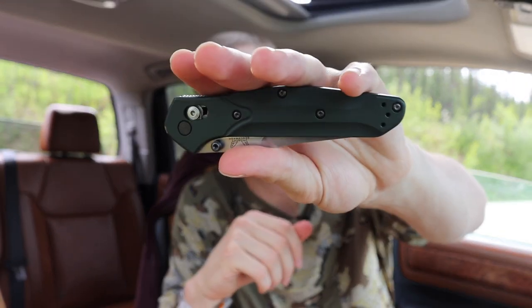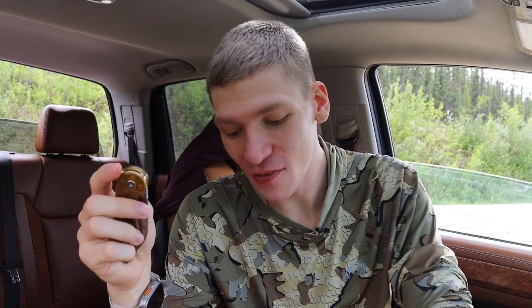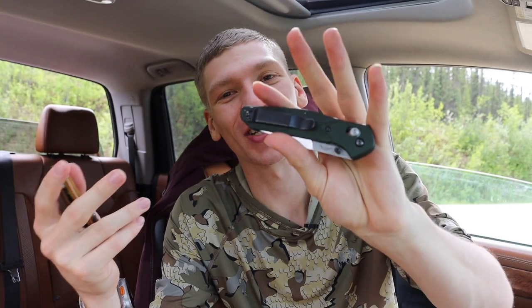Today we're going to talk about a pocket knife that is going to make you better than all your other EDC friends. You're already better than most people because you have EDC stuff, but if you really want to elevate your game, this is the knife to do it. This right here is a Benchmade 940 — and it is actually a terrible knife. Just kidding, it's actually pretty good, but it's definitely not the knife we're talking about today, even though it is my EDC for the day.